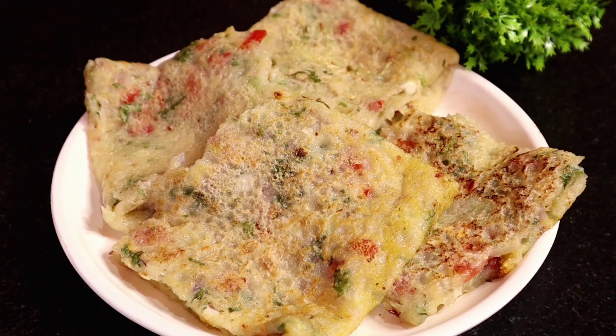Hello everyone, I am Rumi. Rumi's recipe will be available in the next video. Today, I will show you how to make this recipe.